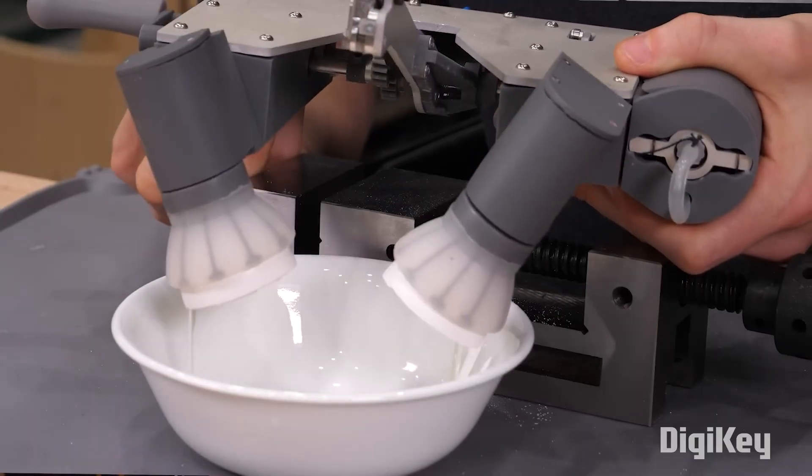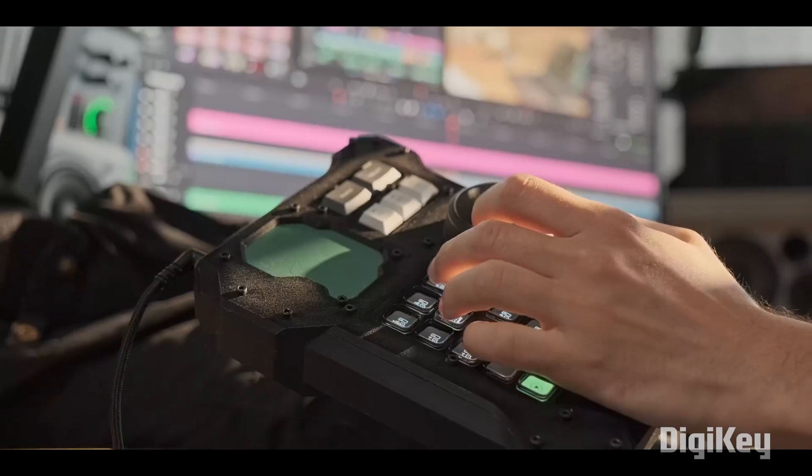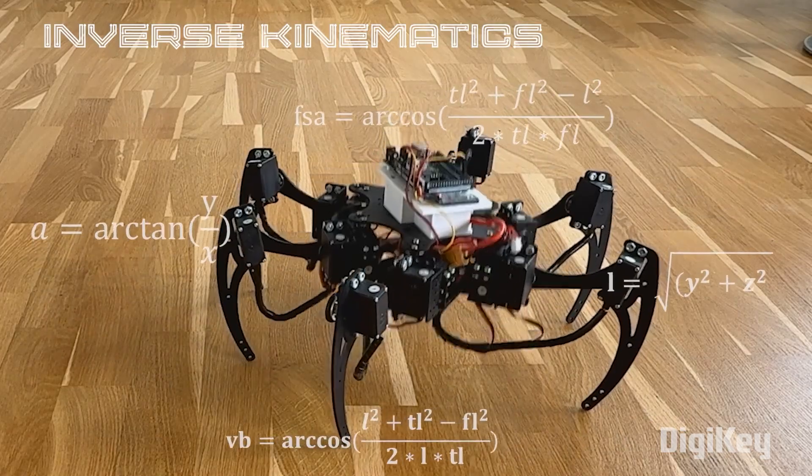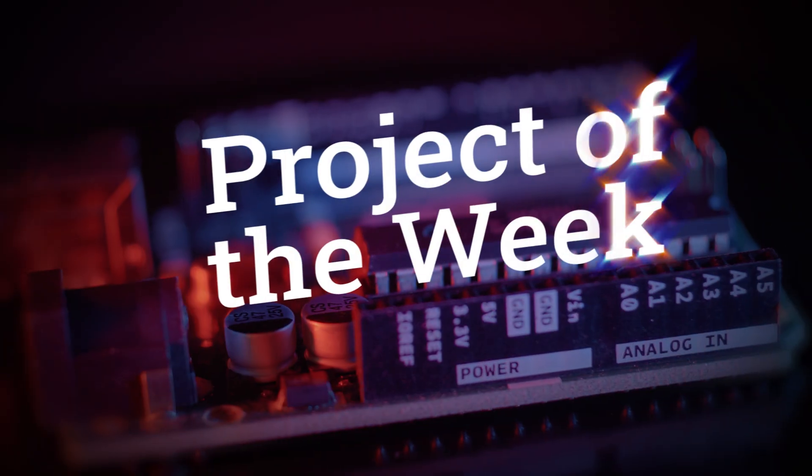This week on Maker Update: if you want to break some eggs, you've got to break some eggs. The perfect video editing interface, bent circuits, and putting your best hexapod foot forward. Hello and welcome back to Maker Update, the show where we keep you up to date on all the amazing things that makers are making. I'm Tyler Weingartner and I hope you're all doing great. We've got a wonderful show for you, so let's check out the project of the week.